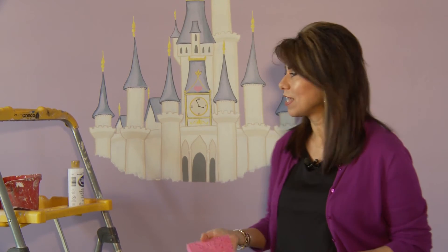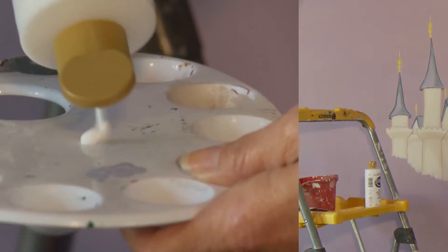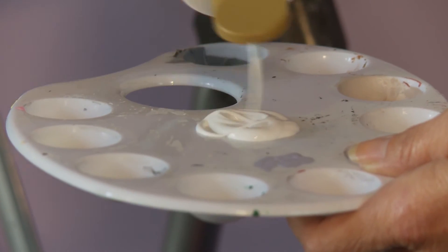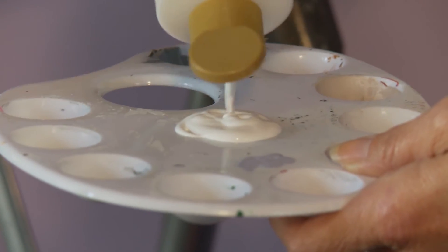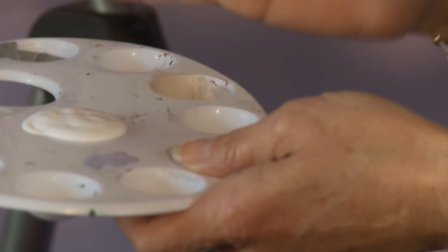I dipped the sponge in water, wrung it out so it's still nice and moist, and I'm going to dip it into my white paint and then just rub it onto the wall. At this point if you wanted to add pink or yellow to it you could, because clouds sometimes have a little bit of color in them, but I'm going to start with just a plain white.